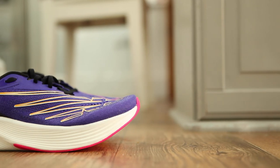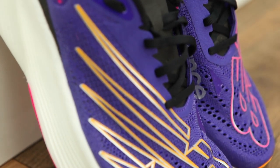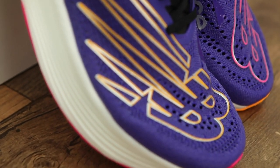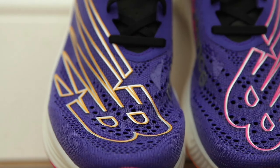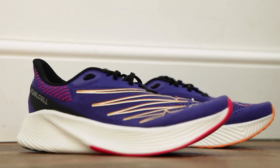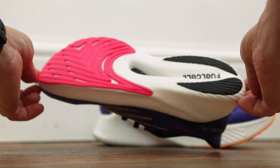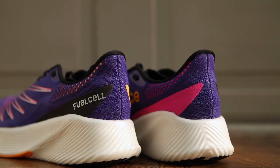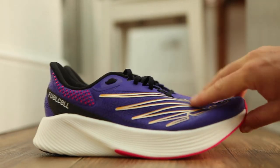This is the New Balance Fuel Cell RC Elite 2. It promises to be an energetic, responsive carbon plated racing shoe with a full 39mm wedge of fuel cell foam under the heel and an 8mm drop from heel to toe. With a stripped back rubber outsole and a breathable mesh upper, this shoe is designed to offer the ultimate lightweight package to take you from 5k to the marathon in record time.